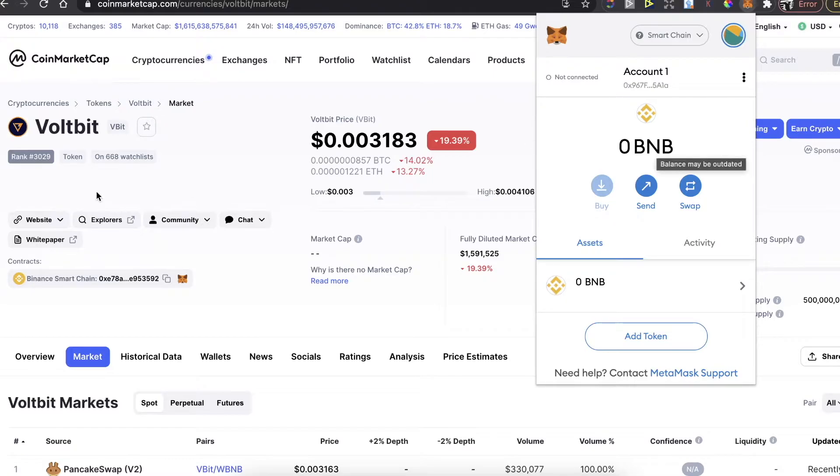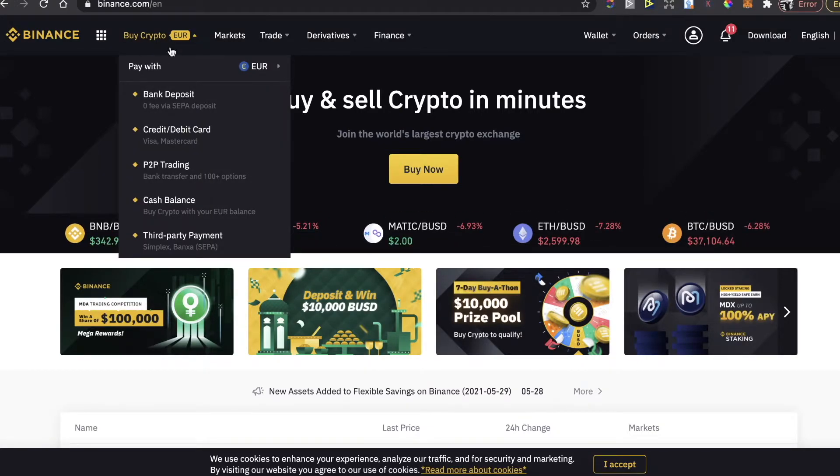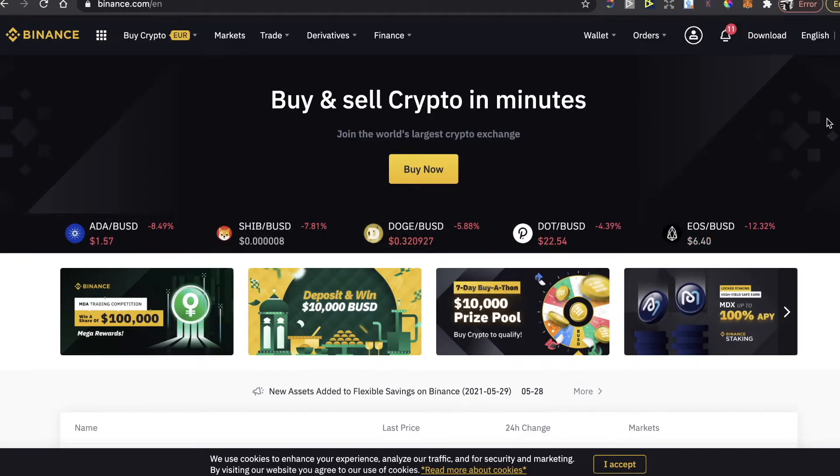You will need to have Binance coins in order to buy the WorldBit token. To buy Binance coins, go to binance.com — I will also leave a referral link in the description for a 5% deposit bonus so you get more coins. On Binance, click on 'Buy Crypto', choose the currency you want to buy with, and choose the best option that fits you.